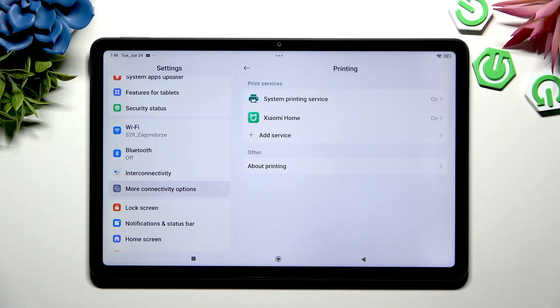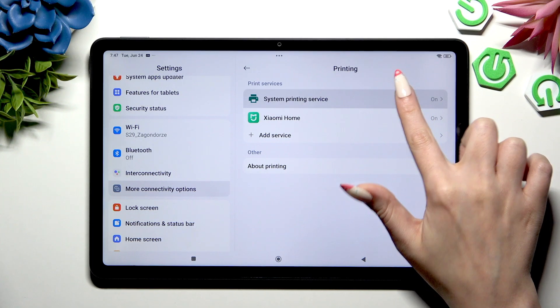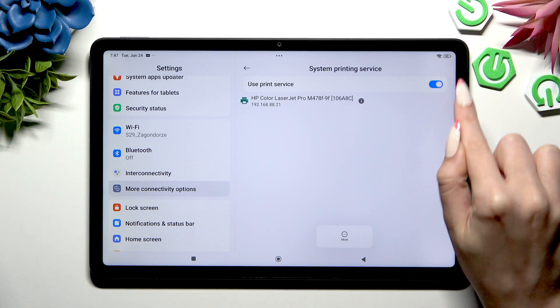Now it's time to tap on any print service you wish to use. I will go with my system one. Make sure this switch is blue and wait.